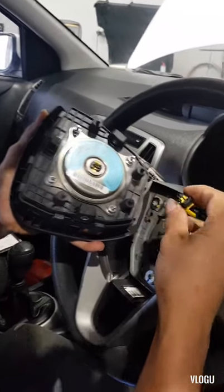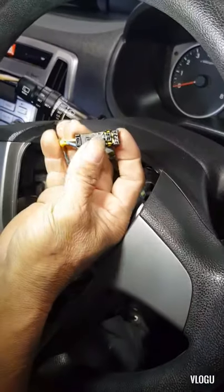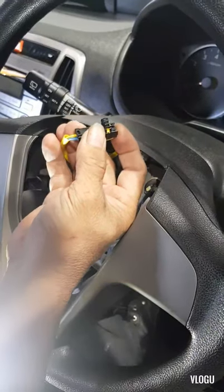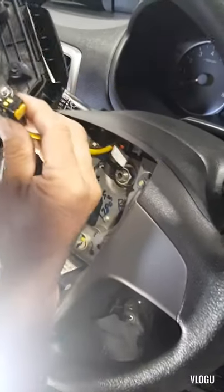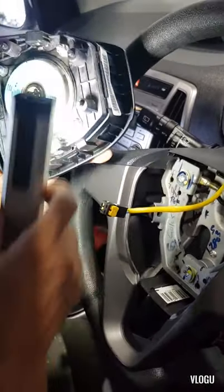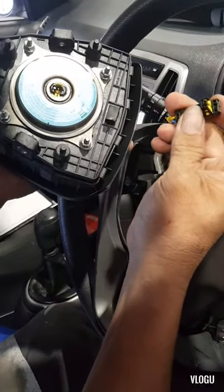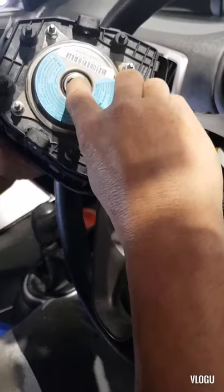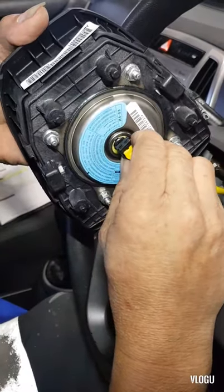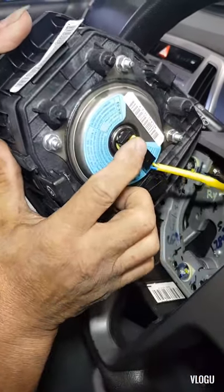There's a guide in here to make sure that you put it in the right way. It won't go through anyway if it is not. But if you don't mind this guide here, you will damage those two terminals - it's really tiny. Push, then lock.